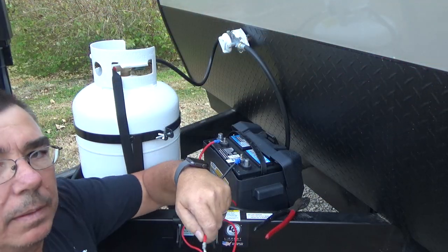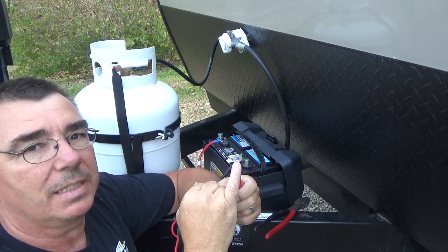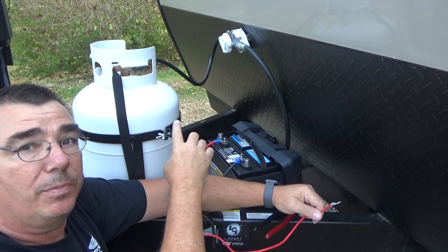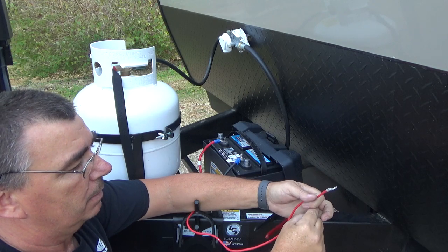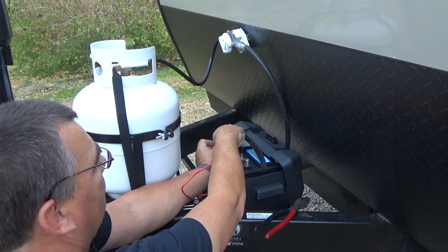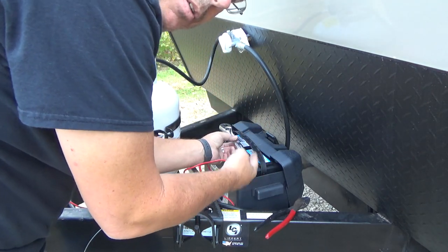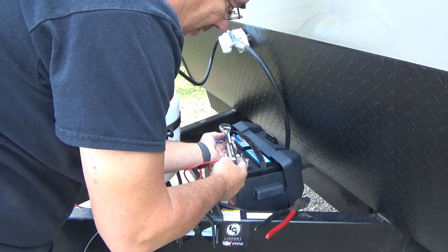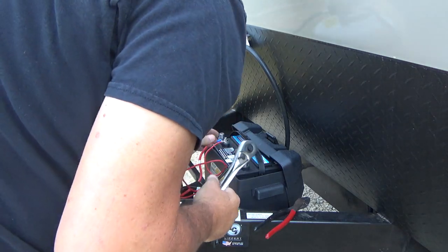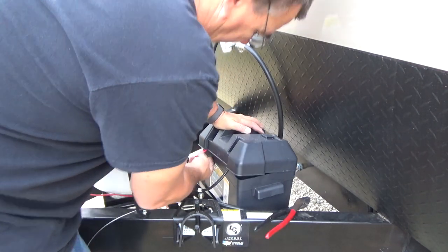I went ahead and crimped on a heavy ring terminal — it's a 5/16 hole to fit this 5/16 bolt on the battery. You'll be putting it on the positive side. You don't need to connect anything to the ground because this jack completes its ground through being bolted to the frame. Remove the half-inch nut, put the ring terminal on the positive, crank it back down, and you're good. Be careful not to touch the positive terminal to the negative, fuel tank, or anything metallic. Slide the battery cover back over so nothing is exposed to short out.